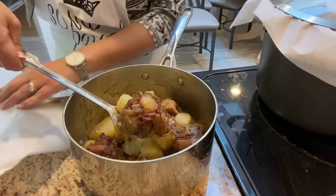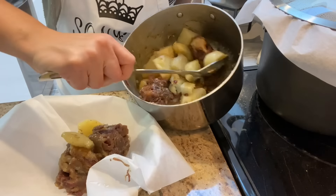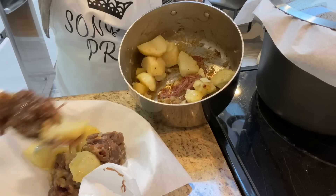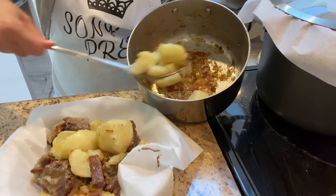The oxtail meal is now done — it's nice and sticky and the meat is just falling off the bone. I place it into a dish so I can easily heat it up on the hot plate once Shabbat comes in.